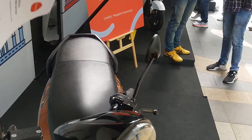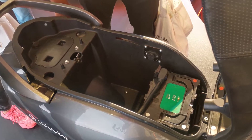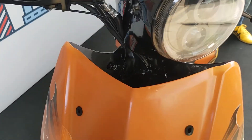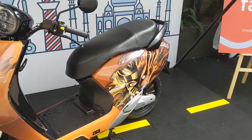When we opened the seat, the under-seat boot quality wasn't that impressive, but given the low price point that was expected. The paint finish also isn't very refined and the wires are exposed. This seems like a prototype and likely isn't the final production unit.